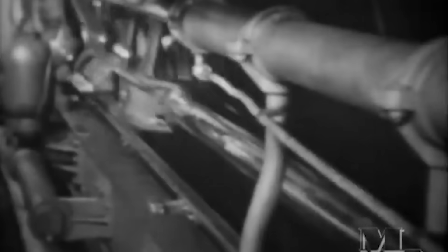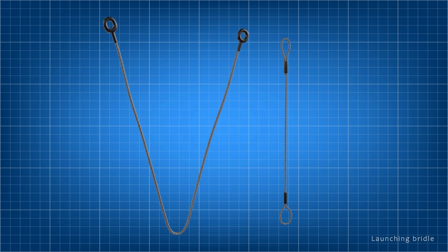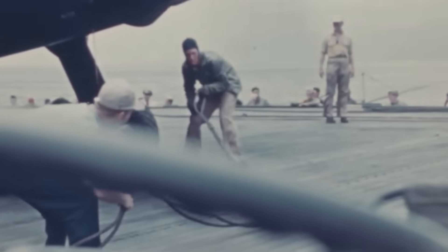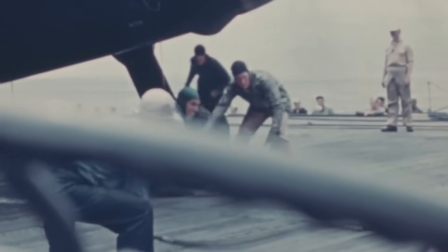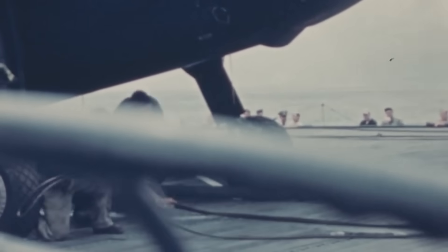Catapults, initially hydraulic and later steam-powered, provided the necessary force to accelerate aircraft to take-off speed over a short distance. The force developed by the catapult engine is transmitted through the drive system to the shuttle and then to the airplane by means of the bridle — the focus of today's episode. Usually V-shaped, but sometimes also in the form of a single rope, a launching bridle or pennant was essentially a steel cable used to transmit launching forces from a shuttle to the airplane. They are of a length suitable to obtain the proper line of force application relative to the airplane's center of gravity and to clear the airplane's structure and armament.